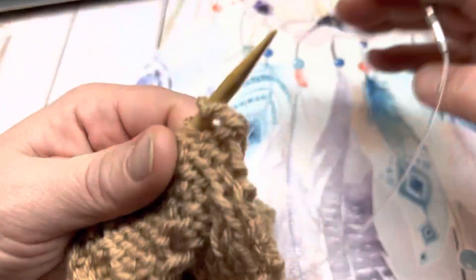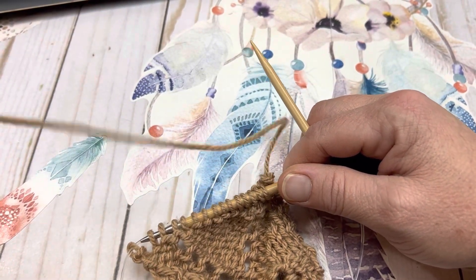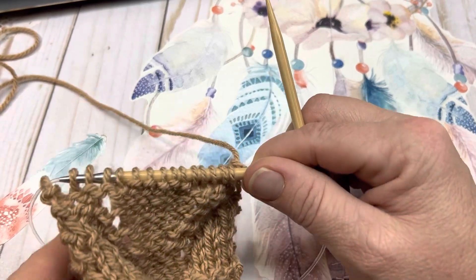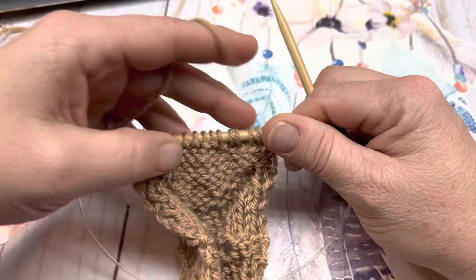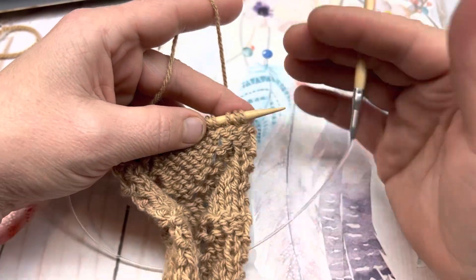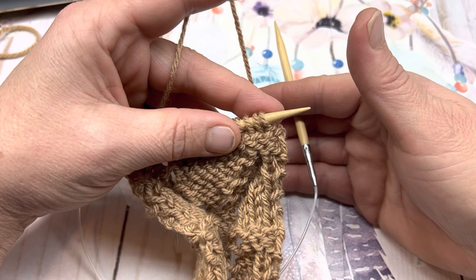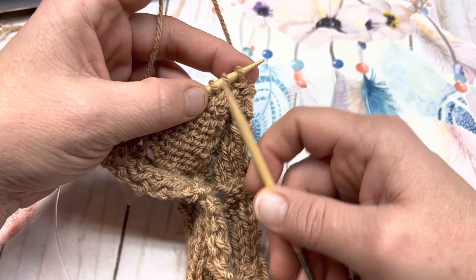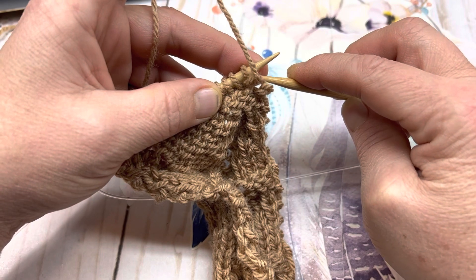Now on row 2 — rows 4, 6, 8, and 10 — you will work the stitches as they present themselves. If it is a purl stitch, you will purl it. If it is a knitted stitch, you will knit it. Try to keep in mind that if it was a knit on the right side, it will be a purl on the wrong side, and vice versa. So our salvage stitches, which were knitted on the right side, will be purled on the wrong side.